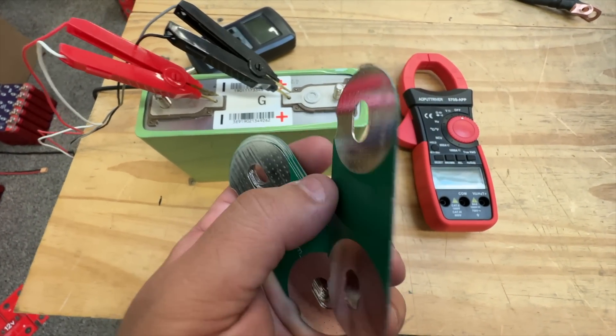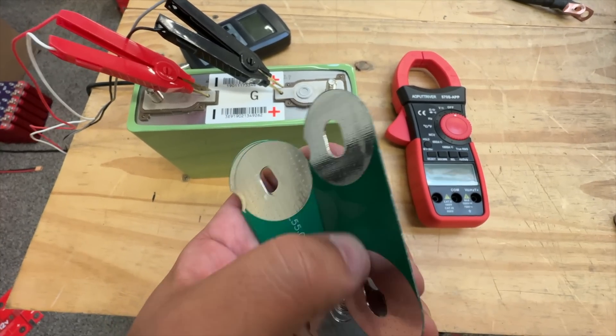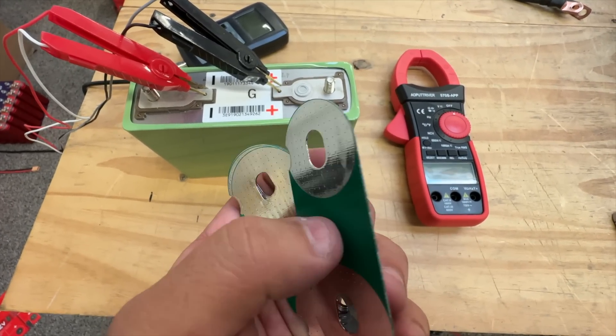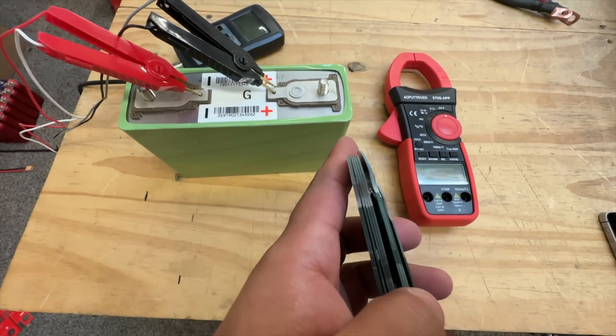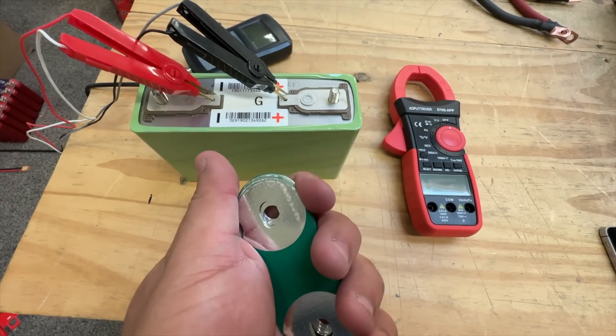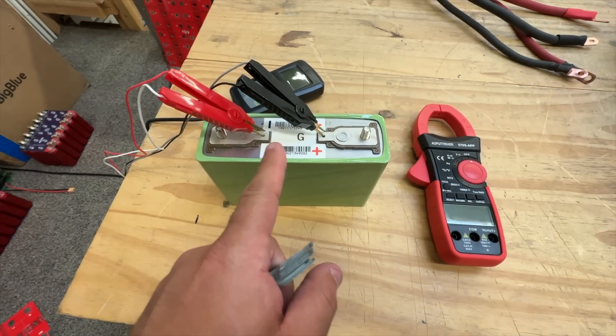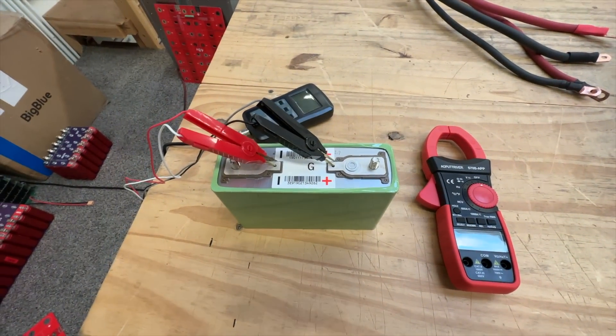I got some thinner bus bars, but even though they're thinner, they still have the same amount of copper as the thicker ones. That allows me to put more layers, which means more copper and better conductivity. Let's build a pack using four good cells and then test it.